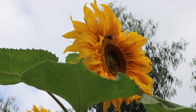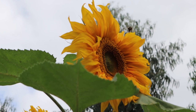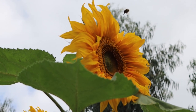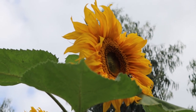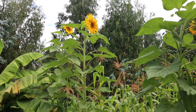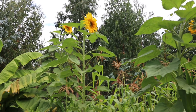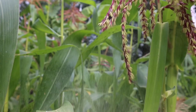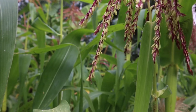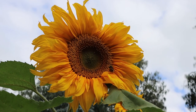Did you know sunflowers are another Native American crop? These were grown and stored for their seed, which was dried and pounded into a flour. Some tribes also grew rows of sunflowers between different corn varieties to prevent cross-pollination — and you can see why they're called sunflowers.